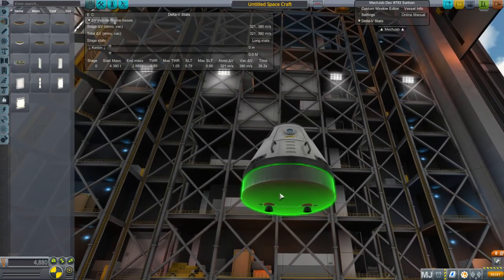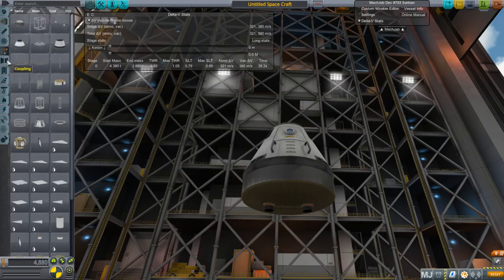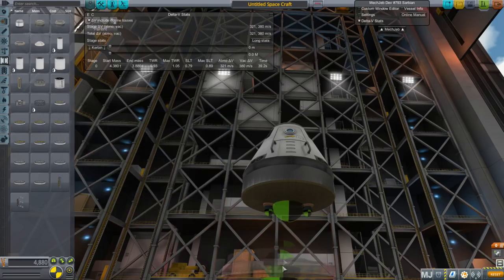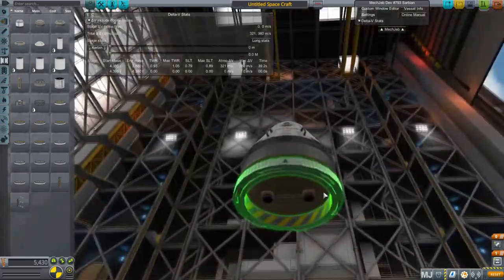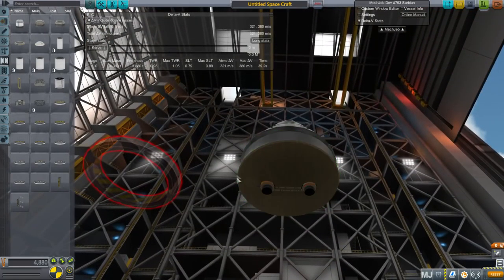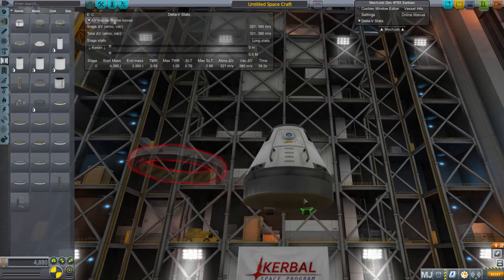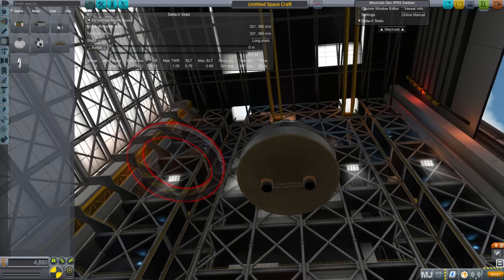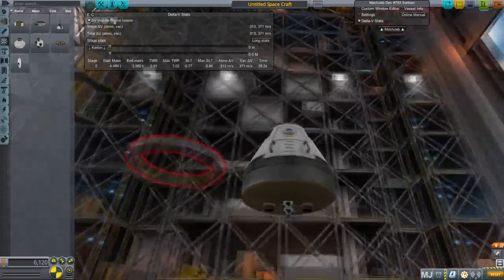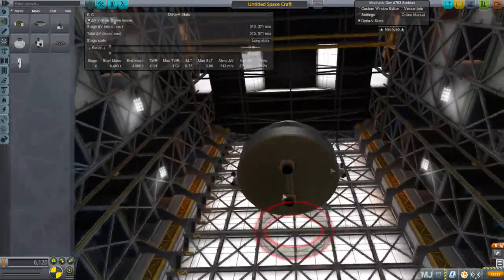I did not put the little internal node that the other heat shields have for placing a decoupler inside. Right now the bottom node is positioned like this, so I either need to tweak it up or use a fairing. The reason is because of the collider — I was afraid that moving the bottom node too far in would interfere with it. The collider is the rounded shape of the heat shield, and I wanted to make sure the aerodynamics were fine for Ferram Aerospace.